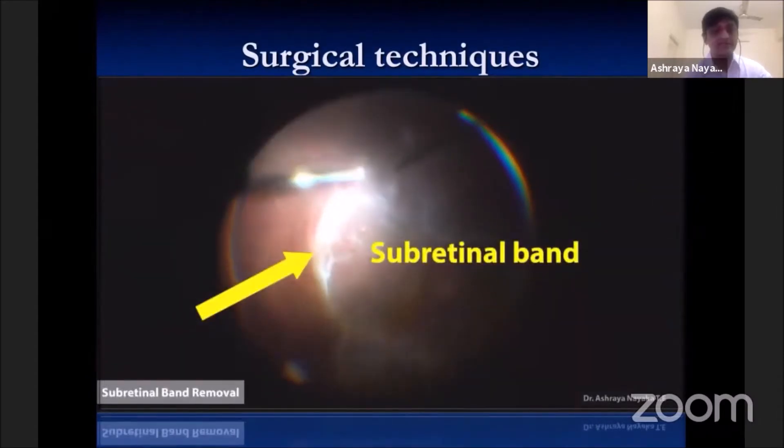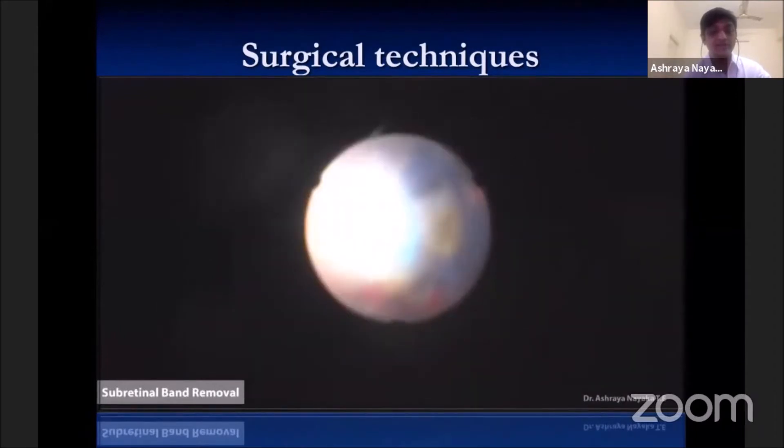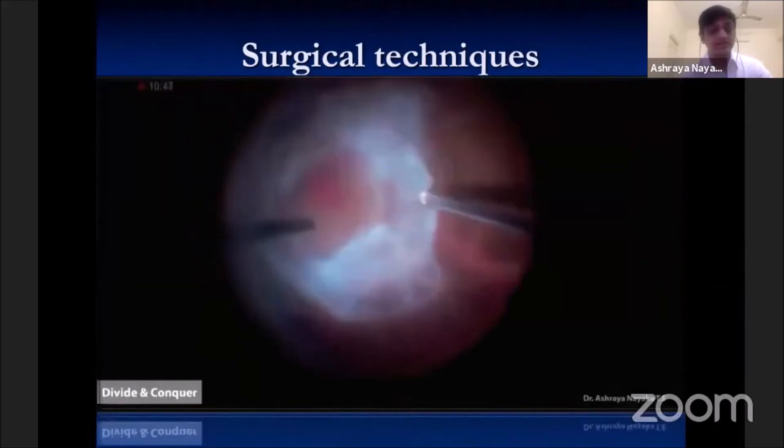Sometimes these detachments are associated with subretinal bands. These subretinal bands can be removed after creating a retinotomy anterior to the bands. The subretinal band can be easily visualized using the light pipe directly over the retinotomy, and the subretinal band can be removed using MaxGrip forceps.